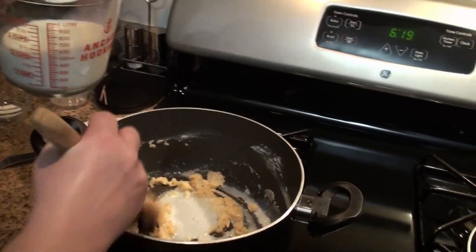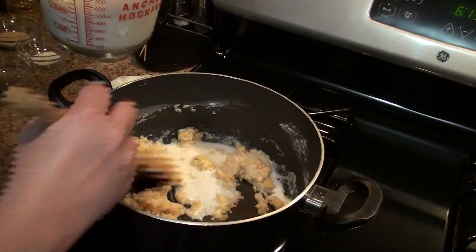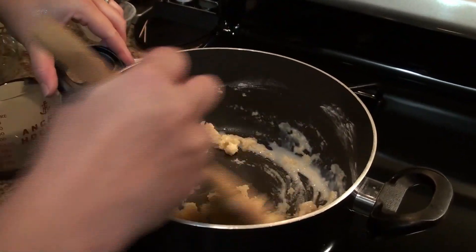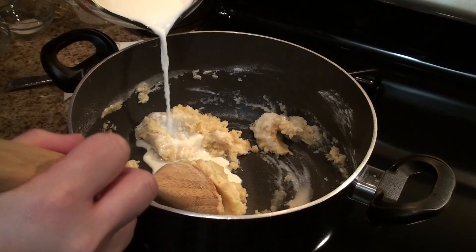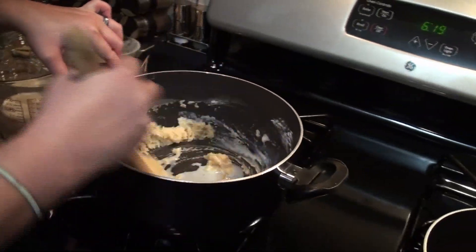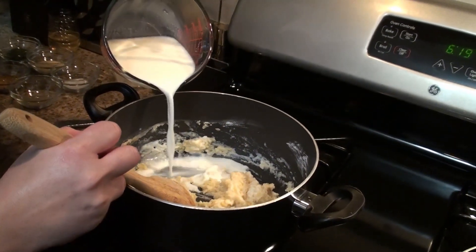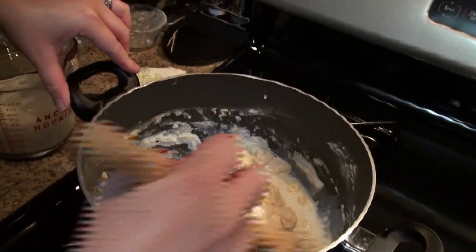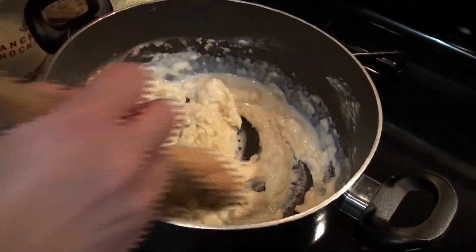This will clump up if you add too much all at once. You want these three ingredients to come together — see how it's starting to get creamy now?